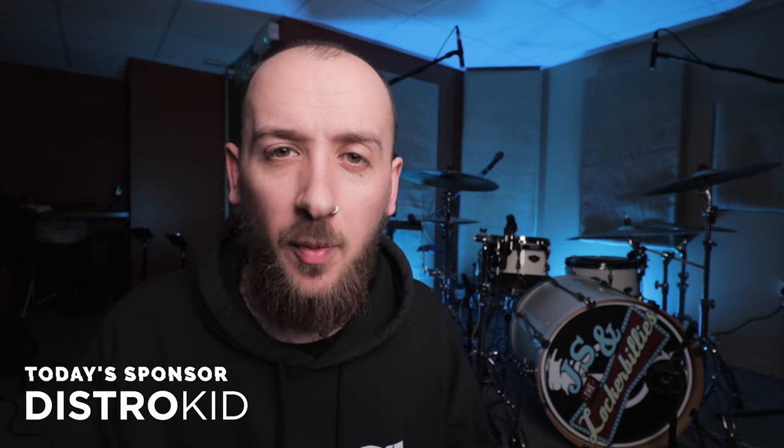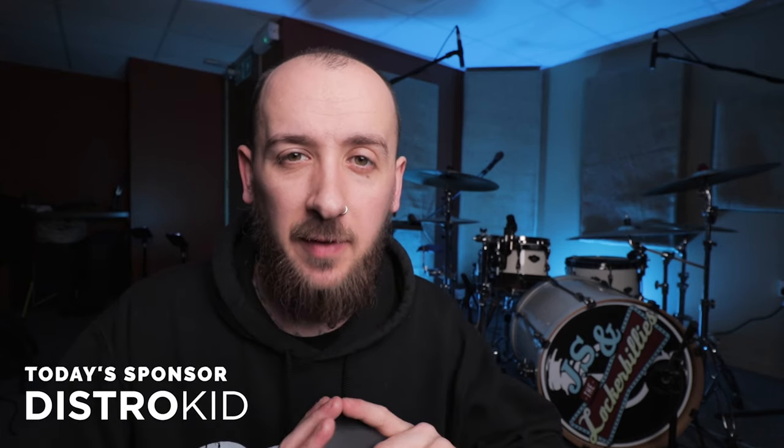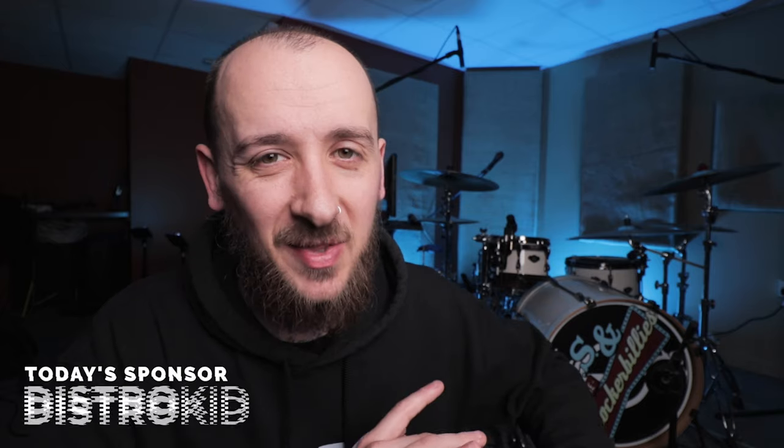What you just saw was a short clip from my Twitch streams, which I do every Tuesday, Thursday, and Sunday — make sure to check them out. Just to show you what you can achieve with a little bit of knowledge and understanding of gear and what you need to do.